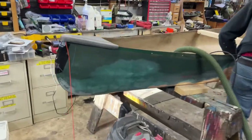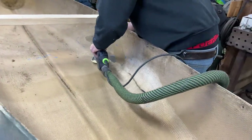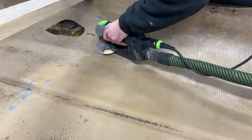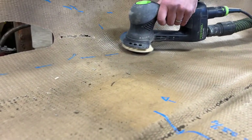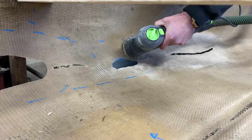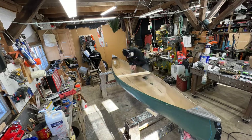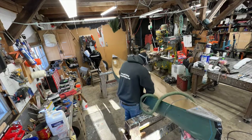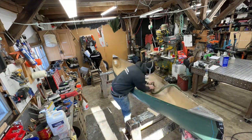Here we have my student Mike. Mike is a certified diver and he instructs diving, which is pretty awesome. What Mike's doing is he's going through and sanding down this hull on the opposite side of the holes with 40-grit Festool sandpaper, getting the entire surface scuffed and ready for epoxy. This took about 45 minutes or so to get it all sanded and prepped.